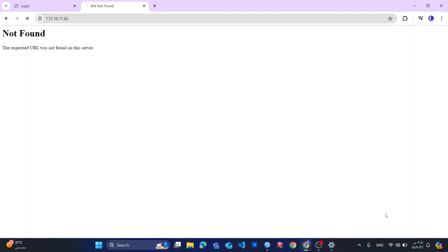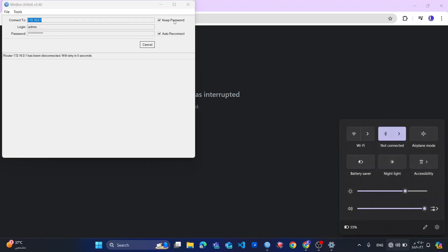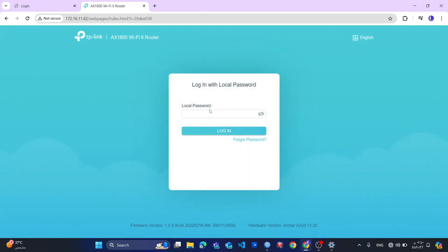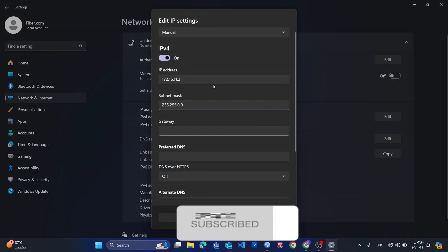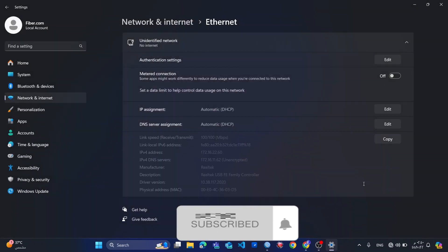The issue is because I'm connected to my wireless network, so I will disable my wireless network. Boom — I'm accessing my router now. So now I will disable this IP address assignment to DHCP automatic.